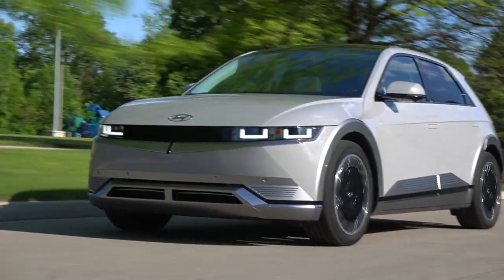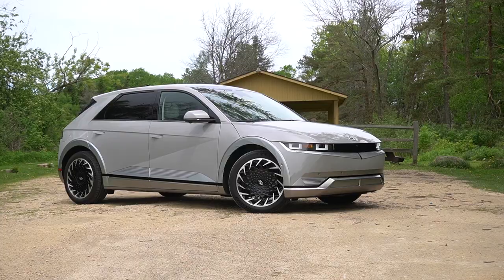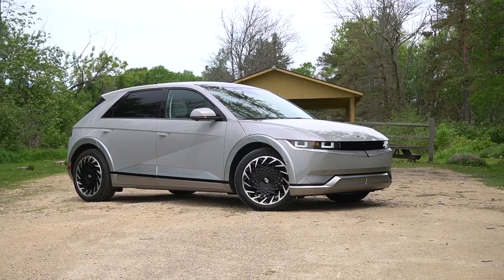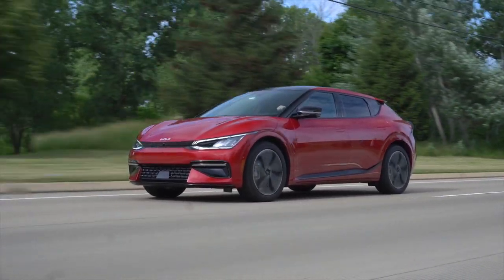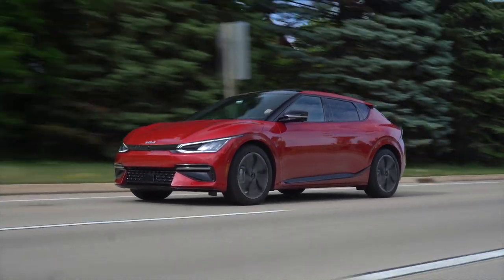We recently tested the Hyundai Ioniq 5, which has been the front-runner in the 'which EV will my wife get' saga. She loved the Ioniq 5, but said she liked the more conventional look of the EV6 a bit more. So let's see if there's any difference between these two besides looks.